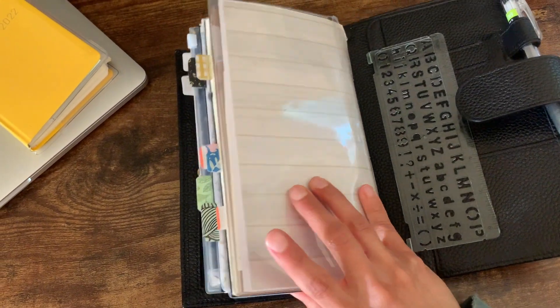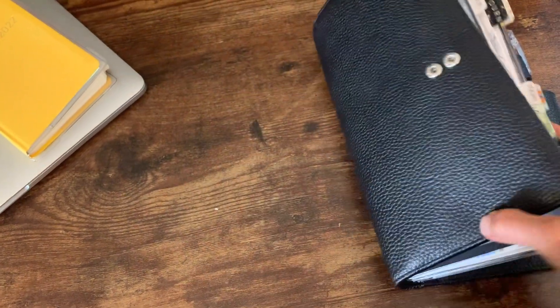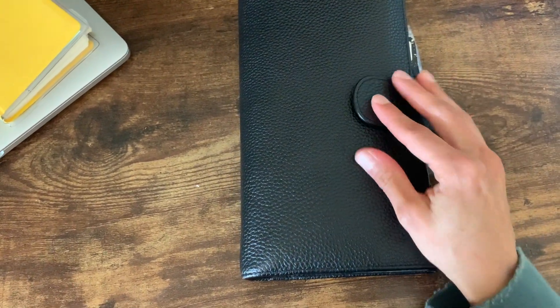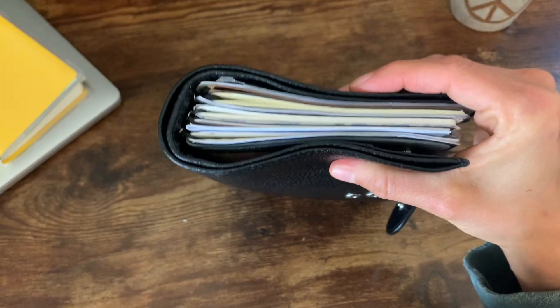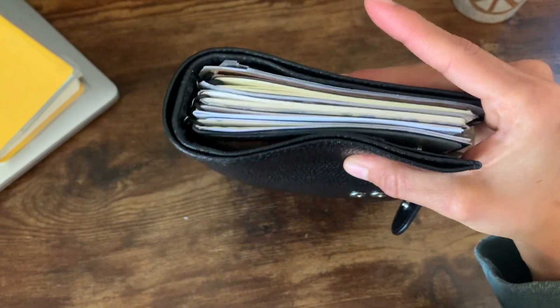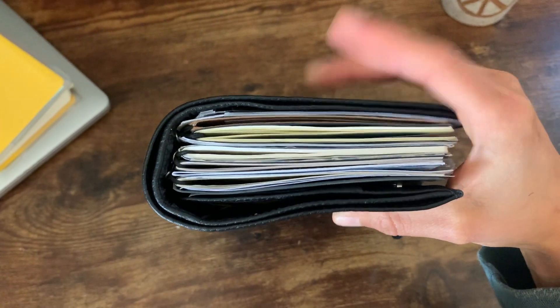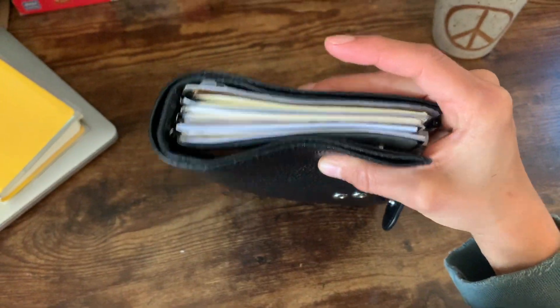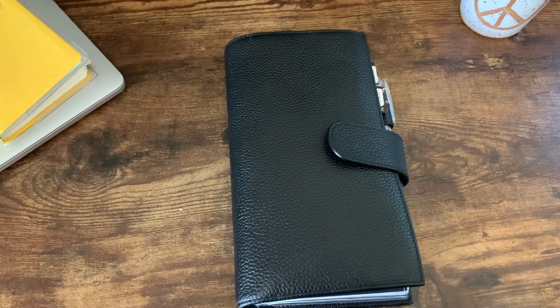That's what's going on! I'll probably post another video when I get my Chic Sparrow cover and set that up with you guys. The planner isn't terribly thick — I think what makes it feel thick is this back section. I'm hoping that once my Chic Sparrow cover arrives it'll be more compact. It does fit in my purse, which is good. Let me know what you think — hopefully this one sticks a while! Thanks for watching, bye!